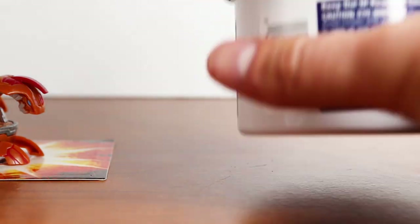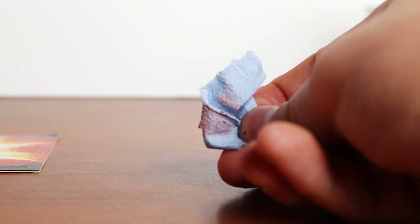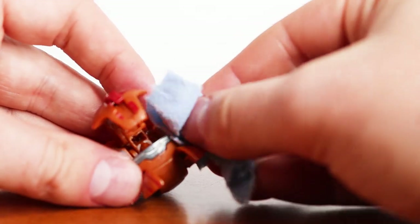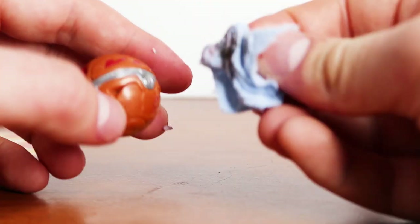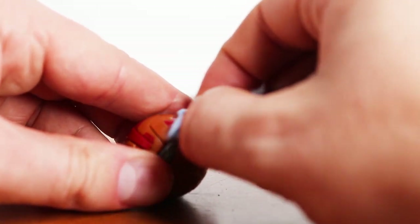I'm just taking a tiny cloth here that I ripped off and we're going to try and buff it. It just kind of comes off like that — a little bit of texture there. See, it's coming off right there, see how nasty it looks. So it's working, it's just going to take a lot of elbow grease.